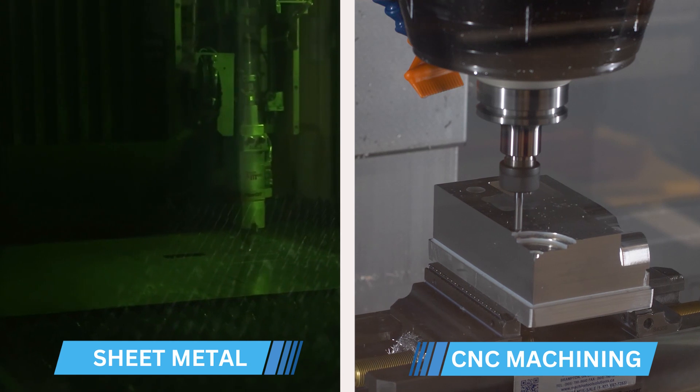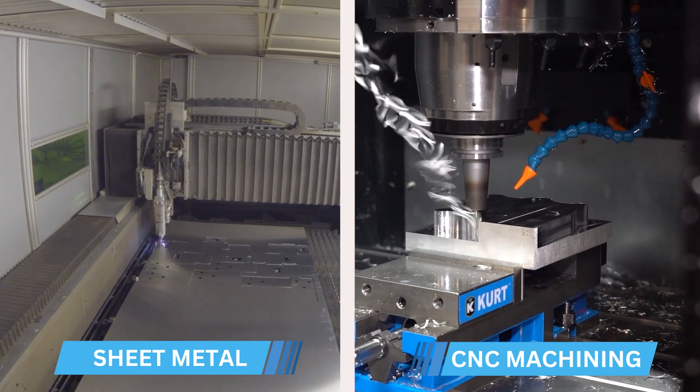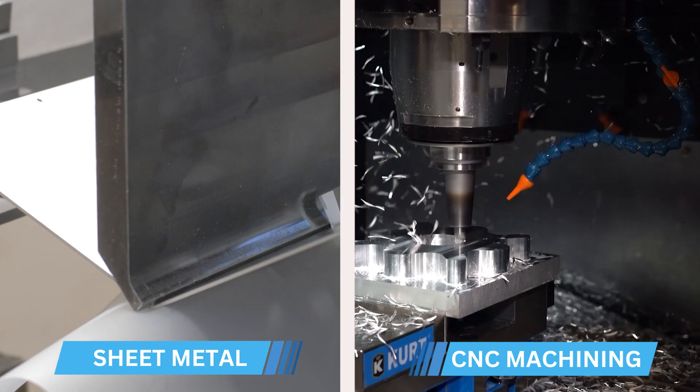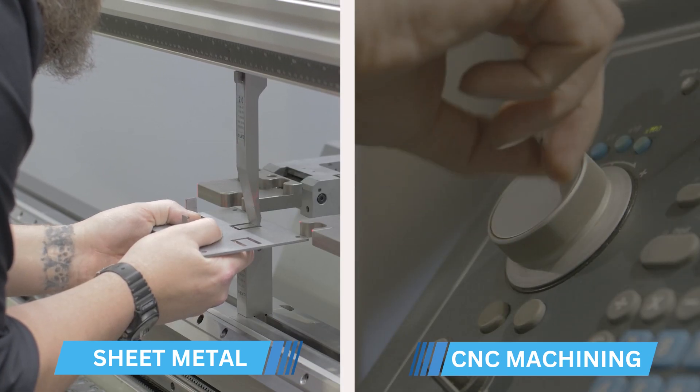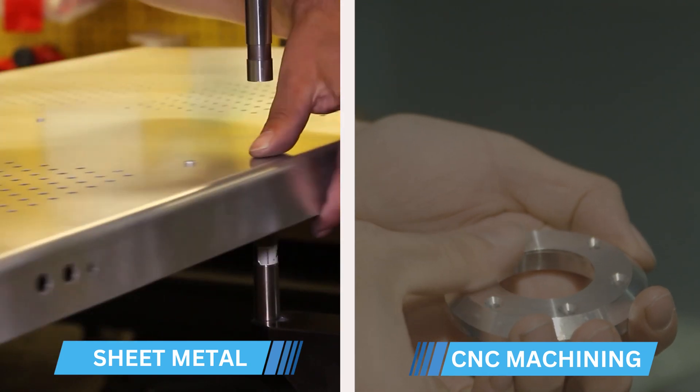When it comes to prototyping a custom part or enclosure, selecting the right manufacturing process can make all the difference for your project. Two of the most popular methods — sheet metal fabrication and CNC machining — each offer distinct advantages depending on your specific requirements. At Protocase and Protospace MFG we can custom manufacture your part or enclosure using either method in just two to three days. But you might be wondering when to choose sheet metal fabrication and when to go with CNC machining.